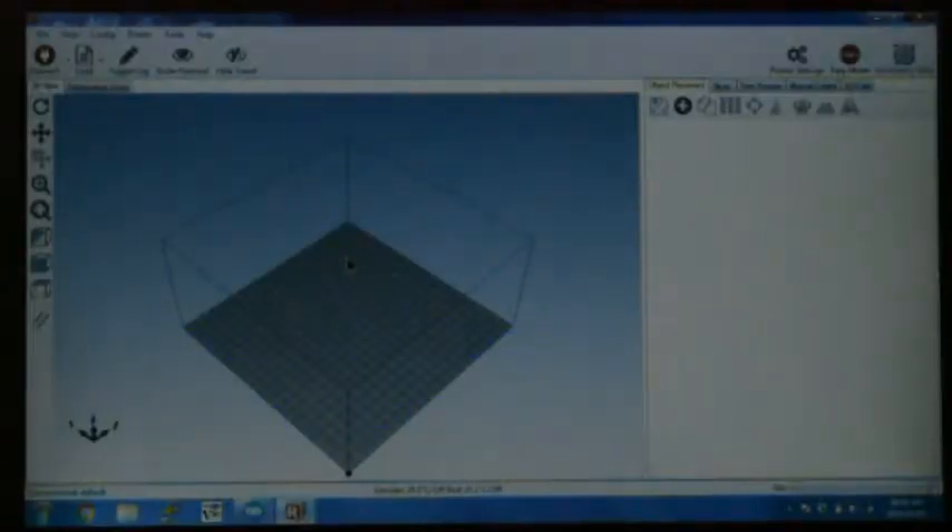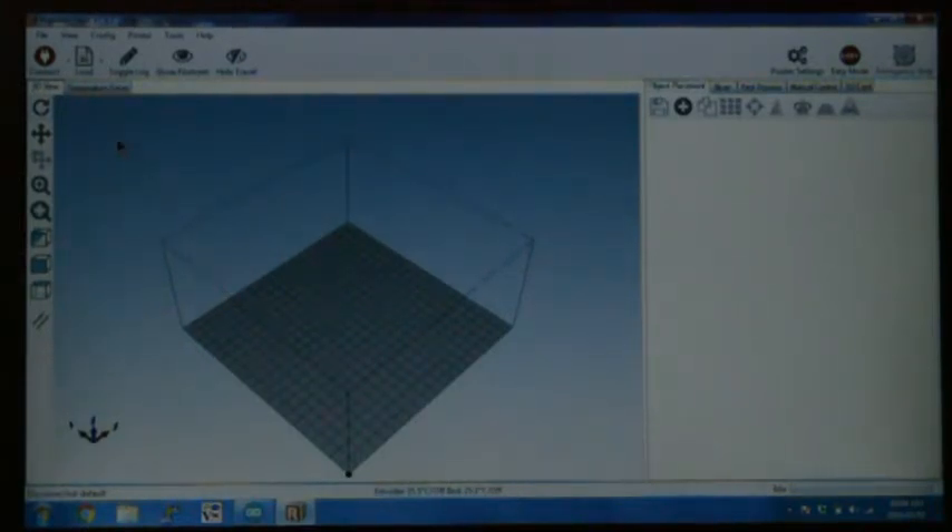In this section of the video we will go over the calibration of the dual extruder. What that consists of is calibrating the height between the two nozzles and also the relative distance between the two nozzles. We'll do a test print, see how far it's off, and correct the values. Firstly, we will need to load the profile for the dual extruder.